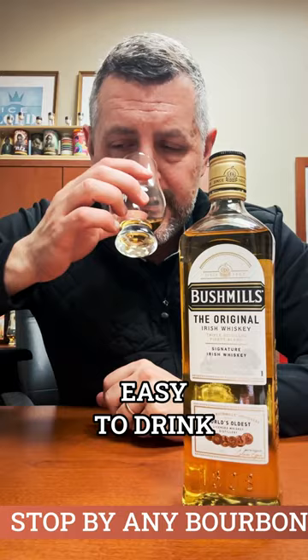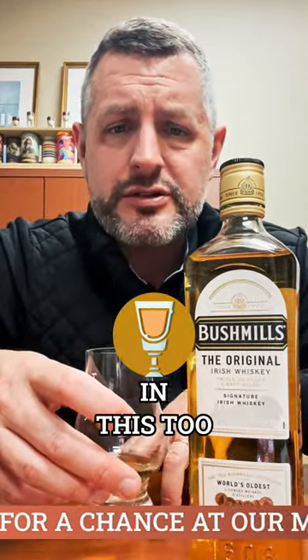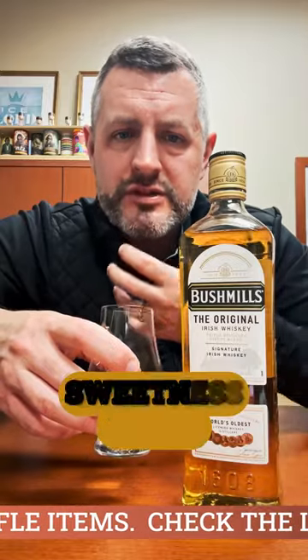It's so easy to drink — so sweet, so smooth. There's a little bit of Oloroso sherry cask aging in this too, but not much. What you really get is just that more multi-grain driven sweetness.